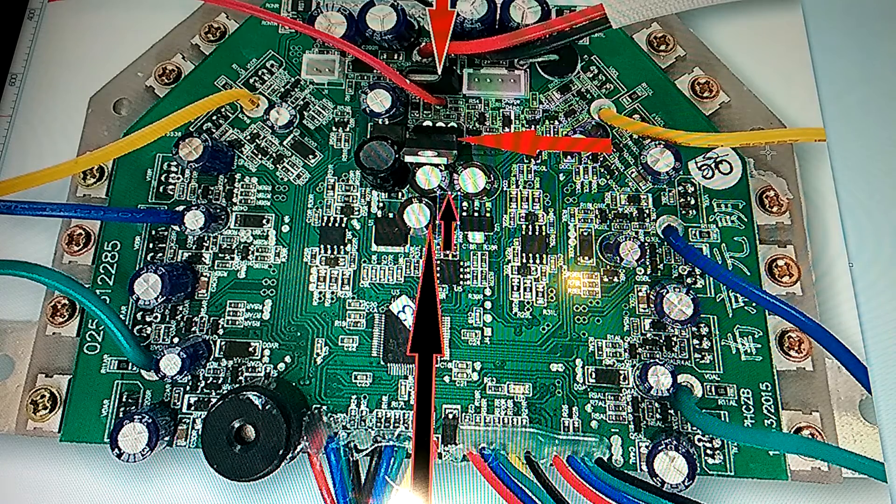You may also want to check and/or replace the two capacitors identified with the two black arrows. All these components can be picked up on Amazon.